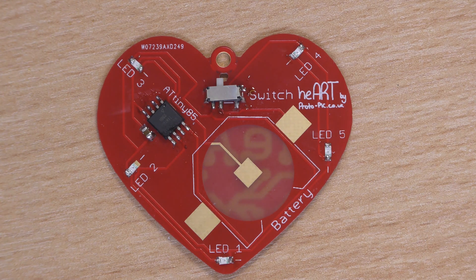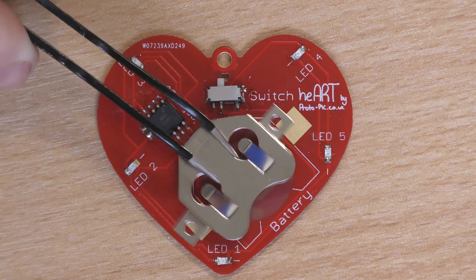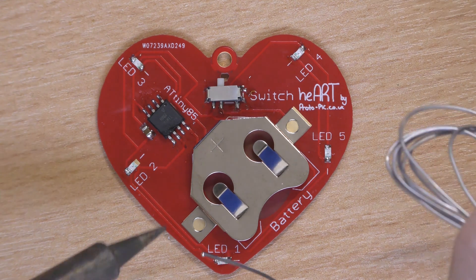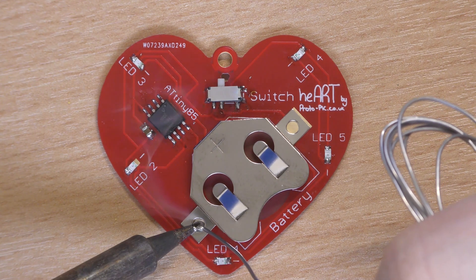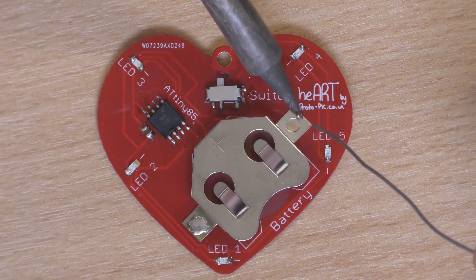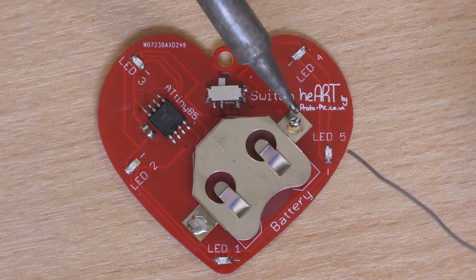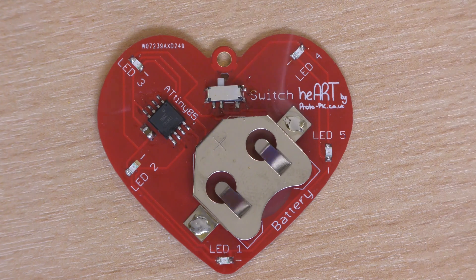Now finally we have the battery clip. The battery clip is going to get hot when you're soldering so watch your fingers — ideally you don't want to be holding it with your fingers at all. I normally just put a small blob of solder on one side, flood it, come off, then on to the last side — just turn the solder so that the solder that was on the tip is pressing against the metal. There we go.